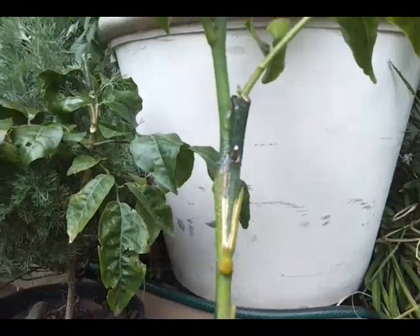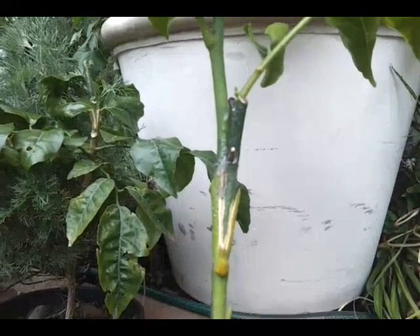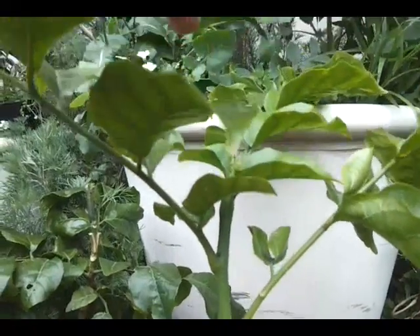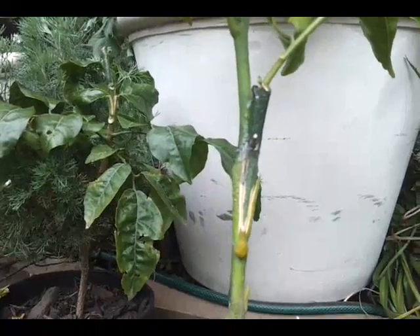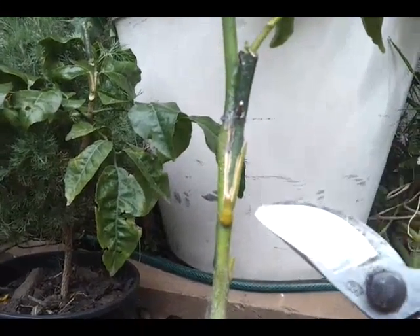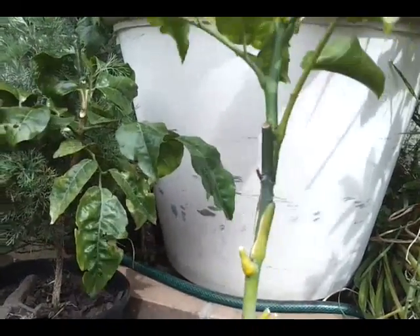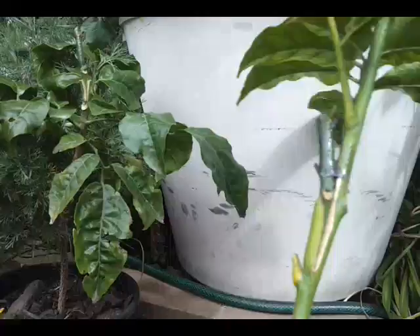I do prefer the cleft graft. This is my first time doing the veneer and I don't like it. The vigour is not actually inside the graft; it continues up the top. I found that the binding on the veneer side isn't that great at all. But this is a technique that's good to know and I'll always be practising it. It's not to say that the veneer graft is bad — many commercial nurseries use it — it's just not to my taste.